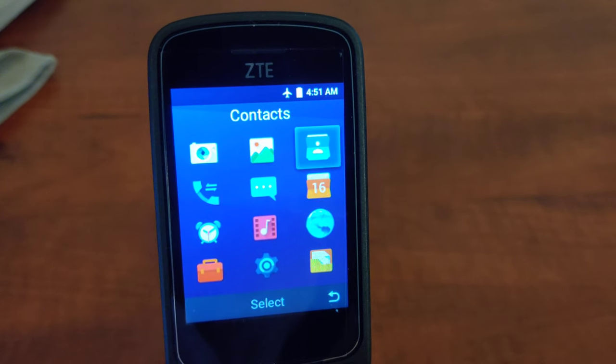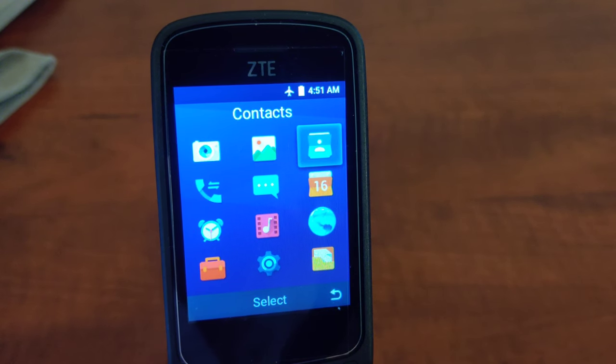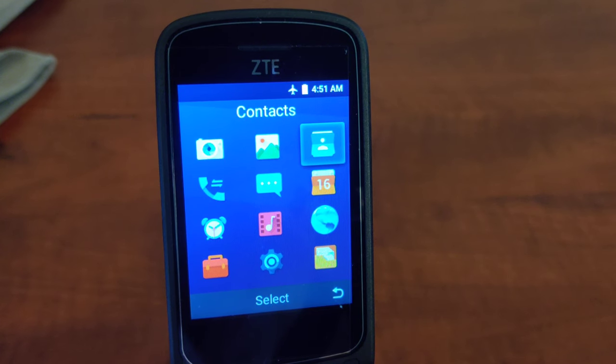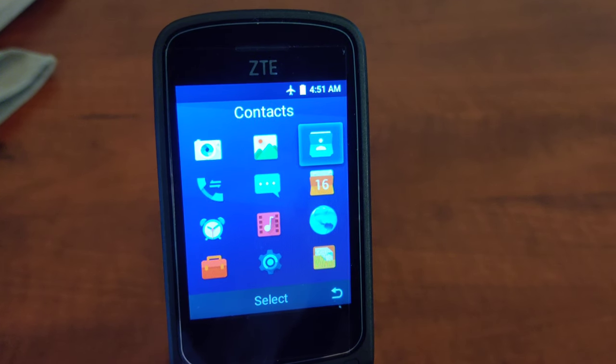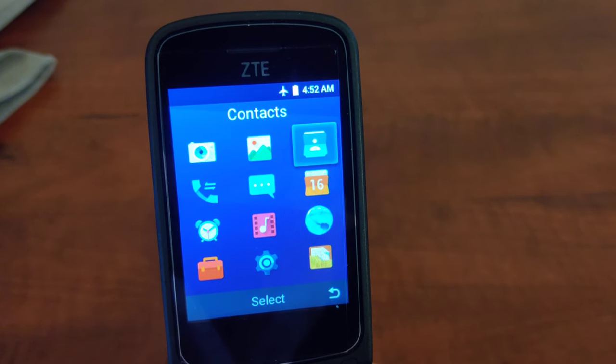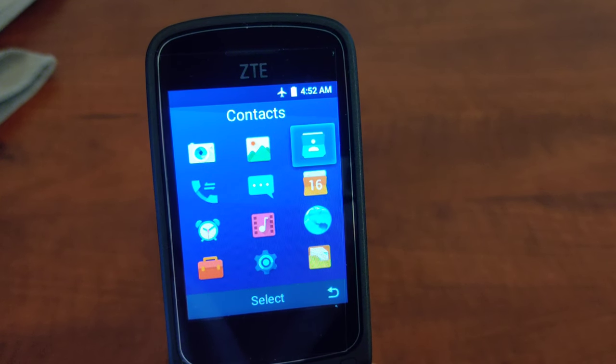Let's talk about adding contacts to your phone. There are a few options depending on which phone you are coming from. If you have a device that previously had an SD card or you are a Google user on Android, you've got the ability to back up those contacts to your Google account or to your SD card. Put that card into the phone and upload those contacts into your new phone.